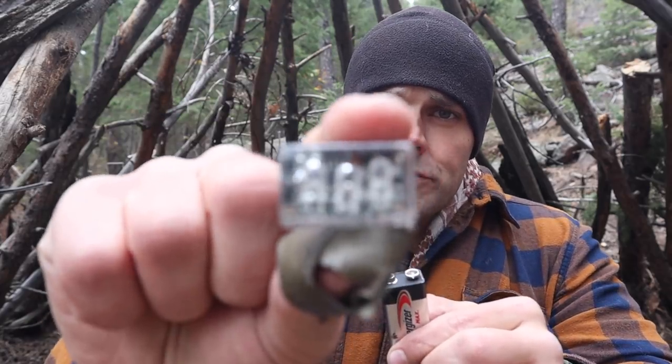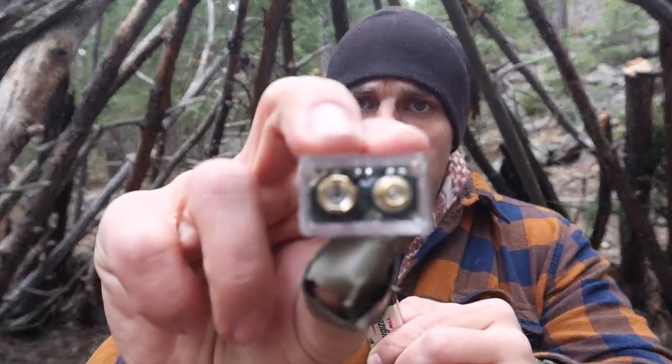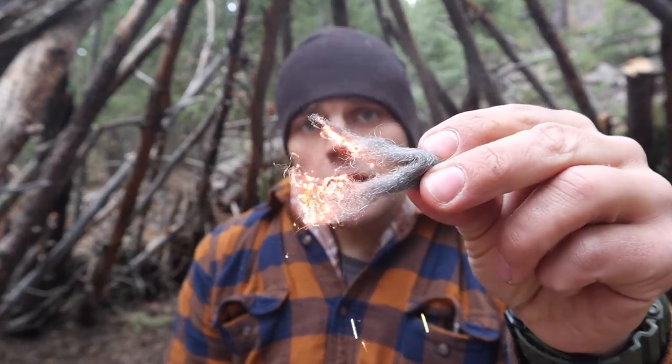We're also issued these tiny firefly IR strobes that connect to a nine-volt. Once I remove the strobe, I still have that charge available. I can take my steel wool, connect the ends to the battery terminals, and I have a ready-made tinder source.